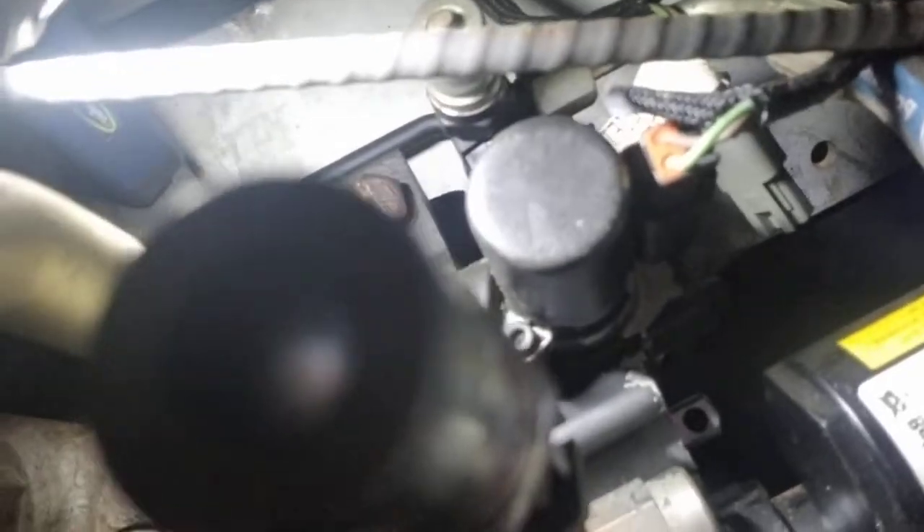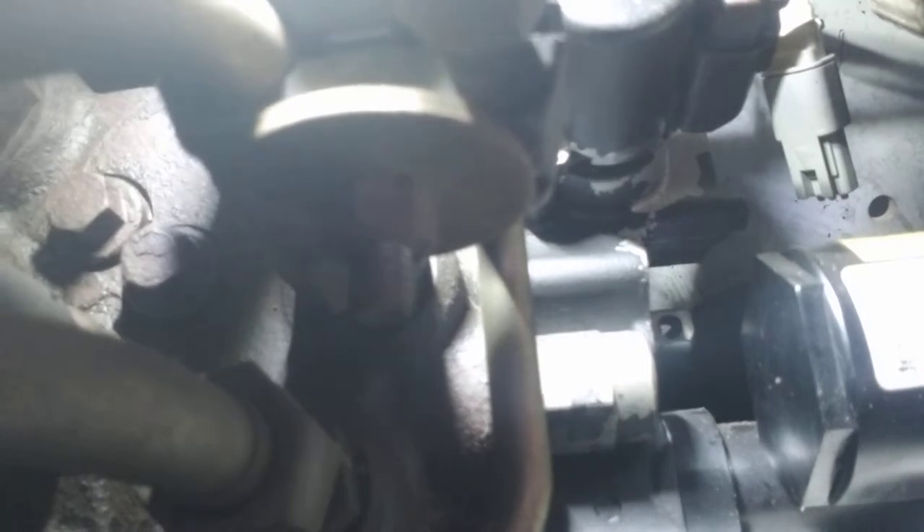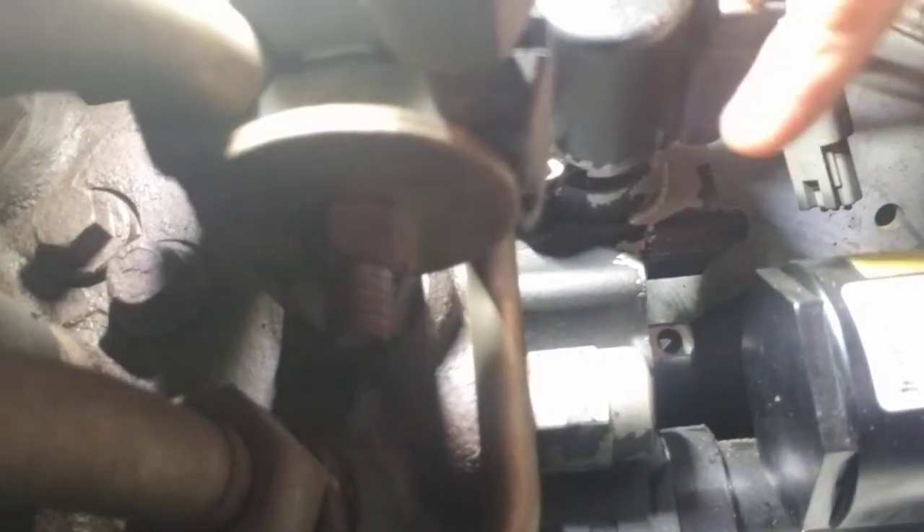I've gone ahead and removed the tilt actuator. And you might ask, how do you know which one's the tilt and which one's the lift? Well, Bobcat has done something pretty nice for us. The top spool with your actuator has always been the tilt, and the lower spool with the actuator has always been the lift. So I remember: T for top equals tilt, L for lower equals lift — just an easy thing you can remember.